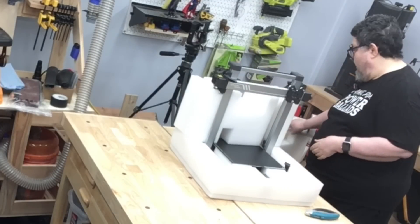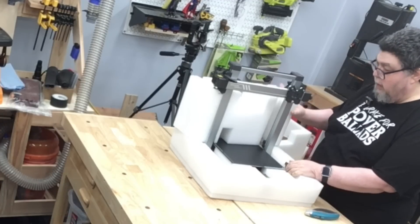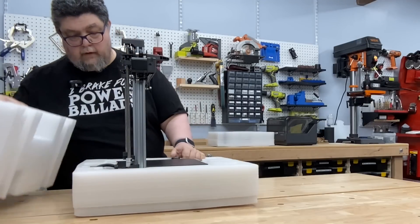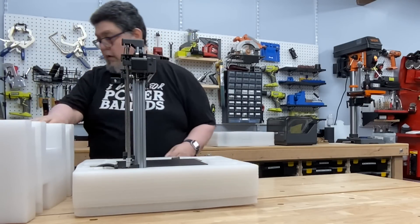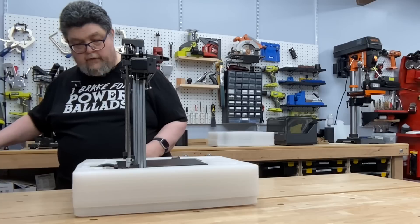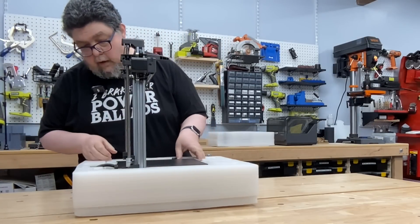This is kind of interesting — usually bedslingers come in two parts and you have to assemble them. This looks like it's all in one piece, which is kind of nice, because assembling a two-part bedslinger is always an epic pain. All right, so we have a cable down here.